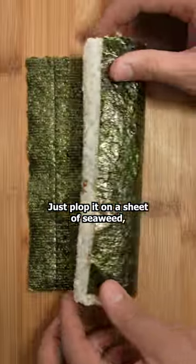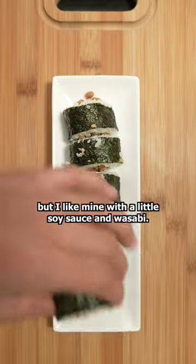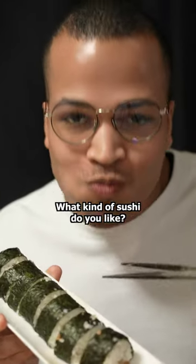Just plop it on a sheet of seaweed and roll that sucker. Cut it into bite-sized pieces and you could totally eat it just like that, but I like mine with a little soy sauce and wasabi. Simple yet so delicious. What kind of sushi do you like?